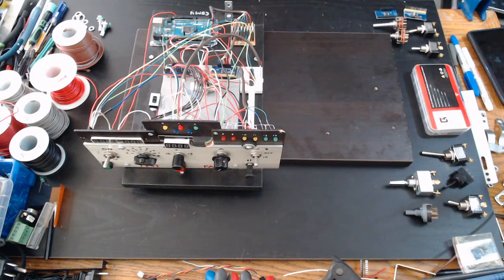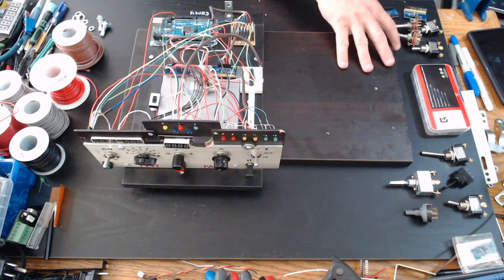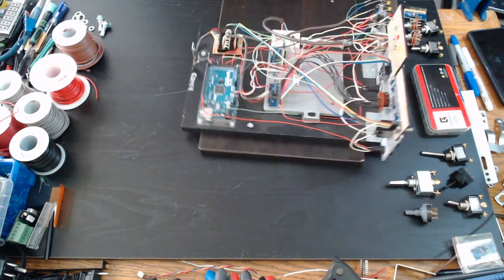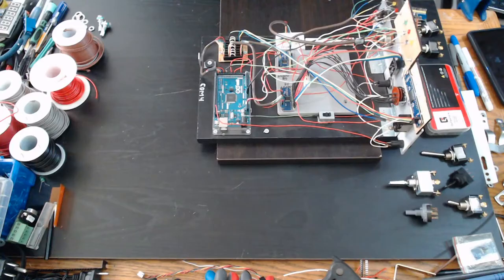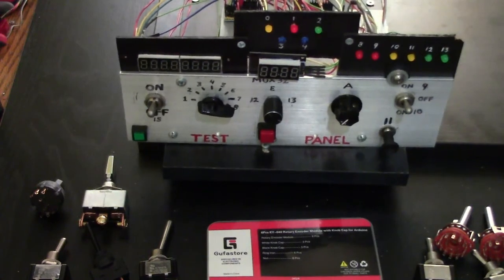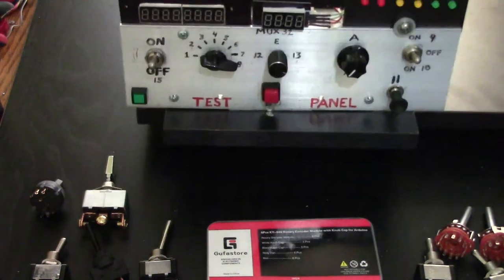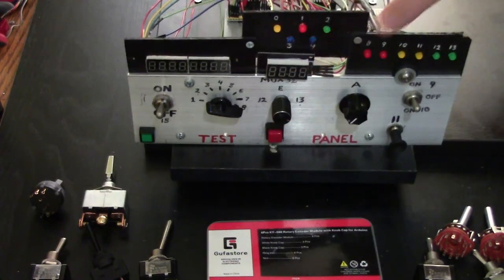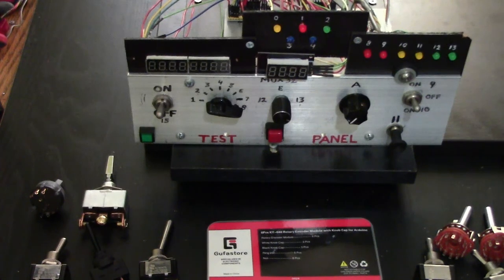This is my little work bench area where I do most of my work. This is the test panel you guys have seen many times before. I have two displays on there — a TM1637 and a MAX7219. They're two different displays wired differently.